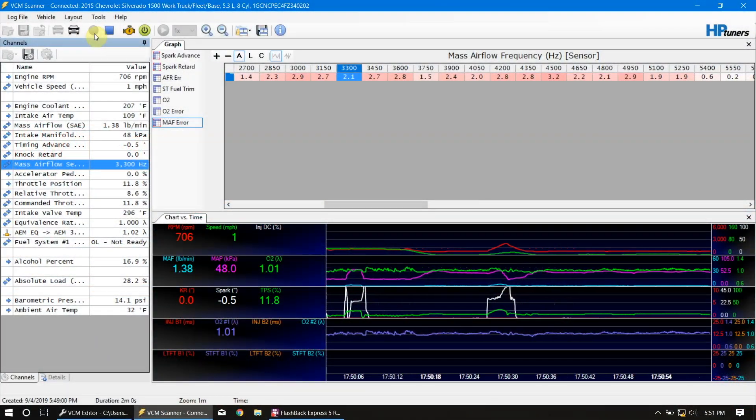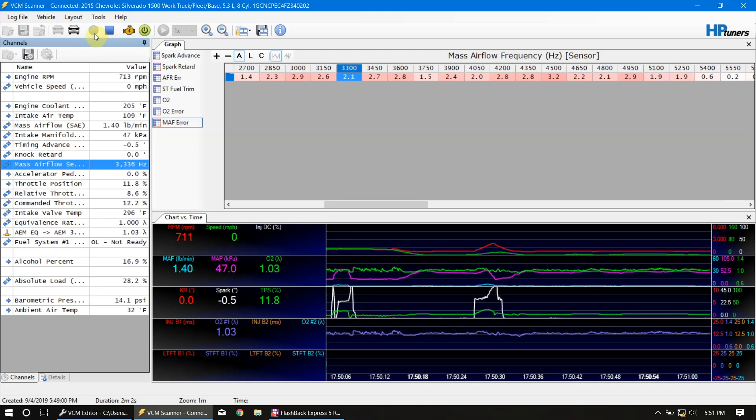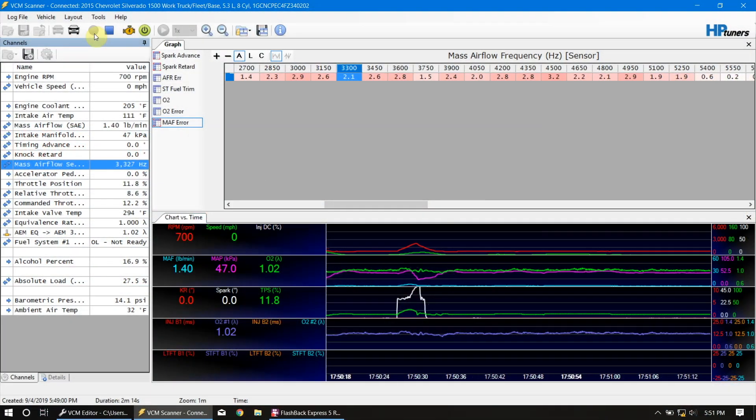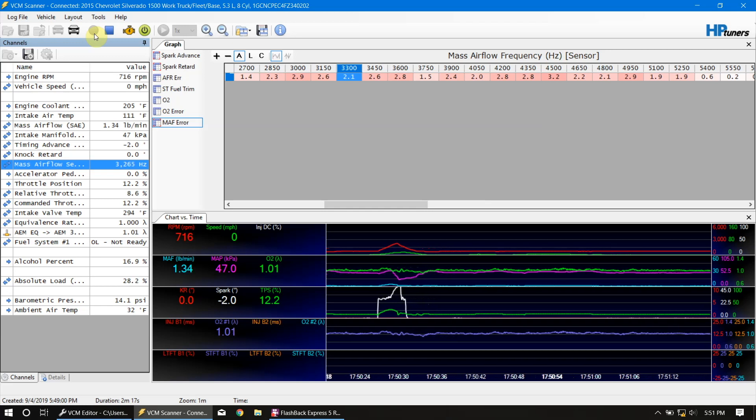I've got a camera set up here looking at my wideband — that is the primary thing I'm going to be paying attention to whenever I do any data logging. I'll also put up a live shot of the scanner as it logs data. The main reason I have the scanner up is so I can see that I'm getting good cell hits, which I am — you can see them right now even as we're logging.